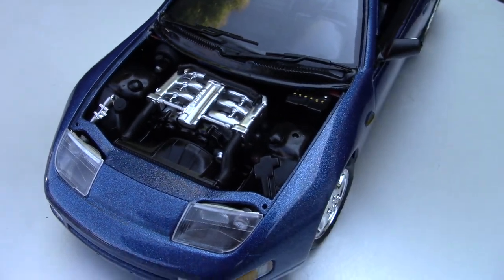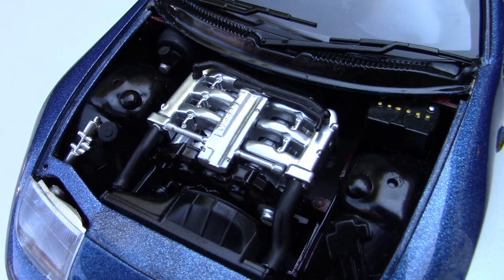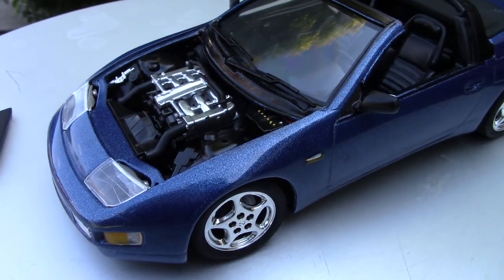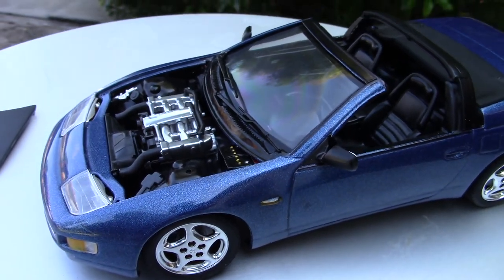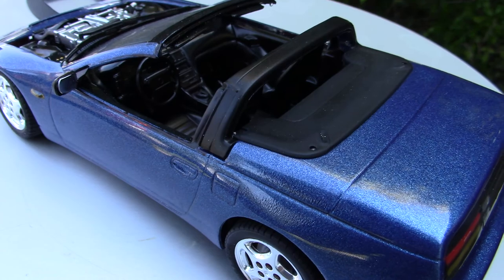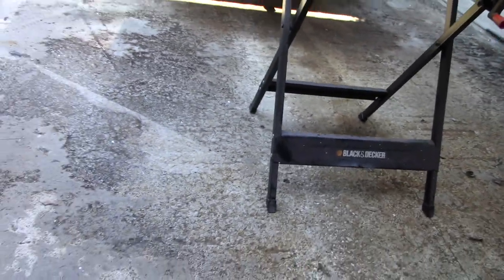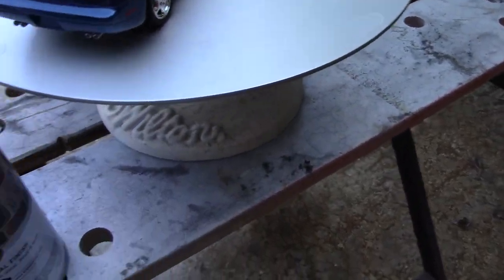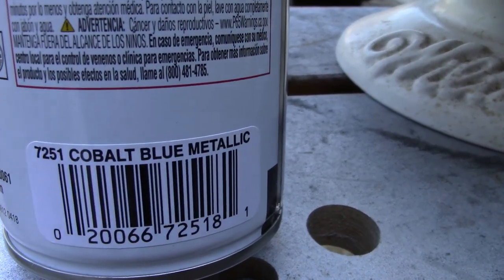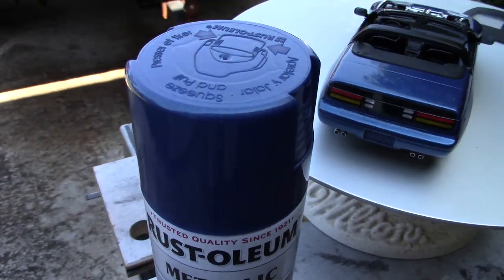Let me show you around the car. The engine came out fantastic — that is Dupli-Color chrome. I'm very happy with this kit; I like the 300ZX. After building this one I did get the hard top version, but haven't built that yet. This one came out fantastically well. The paint — I brought the can out — is cobalt blue metallic. I got a new can because I want to paint something else with it, but that is the color this car is painted.